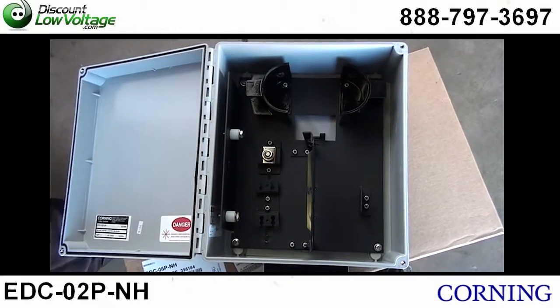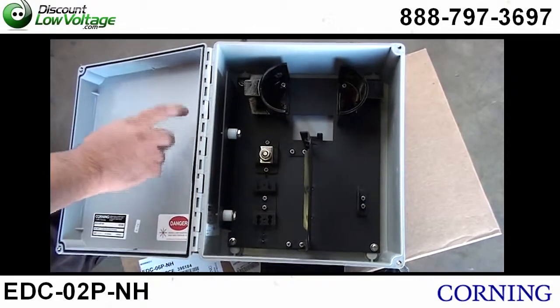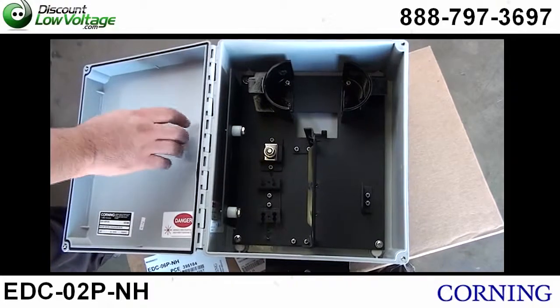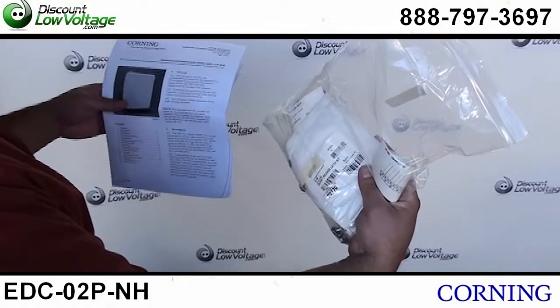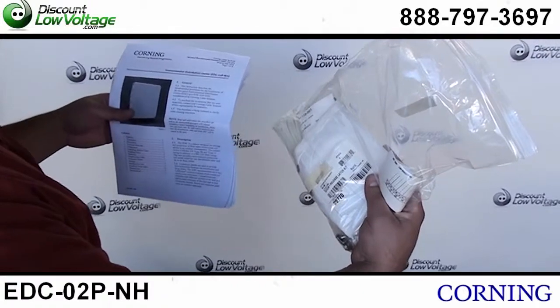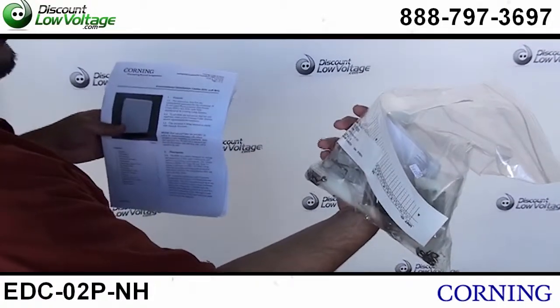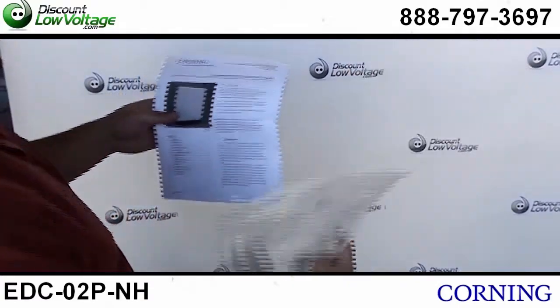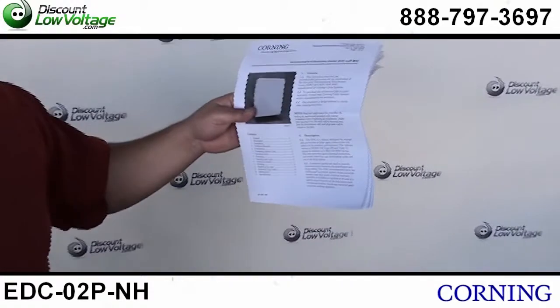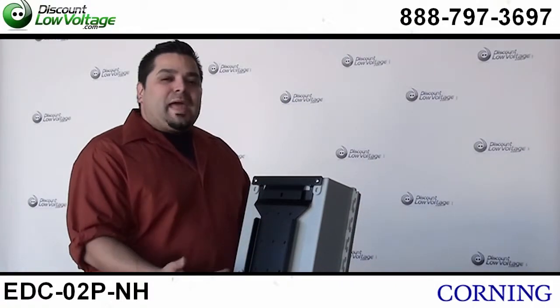And you have your drop cable strain relief bracket all the way over here to the right. Now this plastic, you can actually drill it and do whatever you want with it. It's a pretty nice little unit. You also get a quick release latch kit and some cable ties, labels — this is their installation kit. And you also get a nice manual to guide you through everything. There's also a mounting bracket on the back of it.